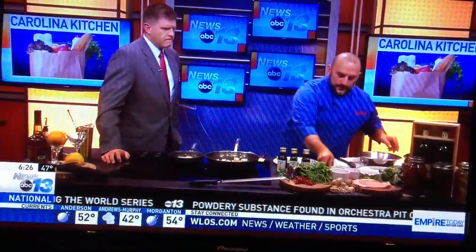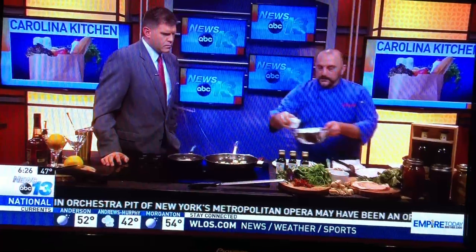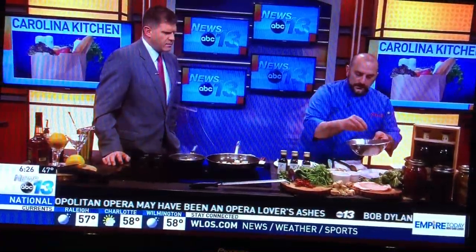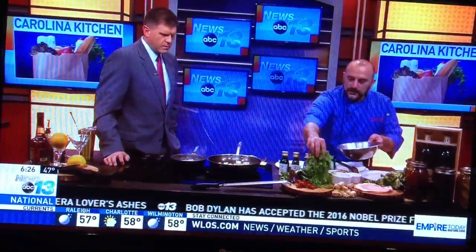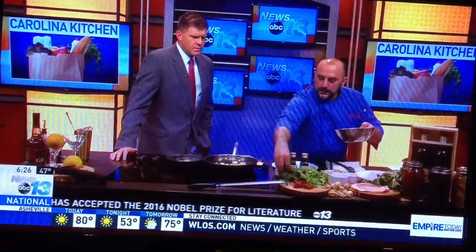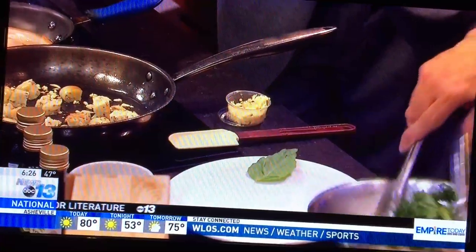We'll take some of this sun-dried tomato vinaigrette. A little red onion — julienned. A little flat-leaf parsley. Arugula. Some blanched wicker kale. Some purple kale. And toss this all up together.